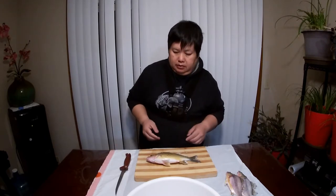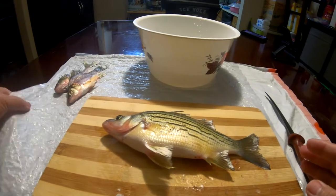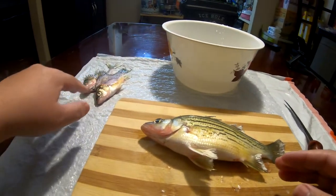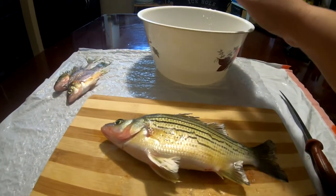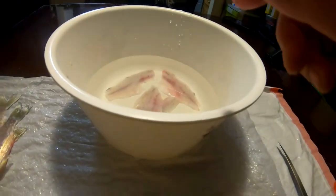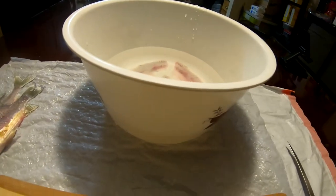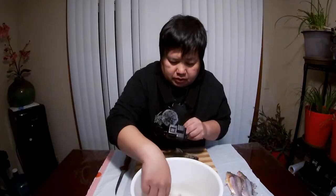First, let me show you my setup. This is a very basic setup — I have my garbage to my left side, and I have a couple of fish that are already filleted. I also have a bowl with cold water. This is where I actually throw the fillets in. If I'm only doing one or two fish I don't worry about the water, but I put some cold water in here to keep the fillets cold and also to keep them from drying out.